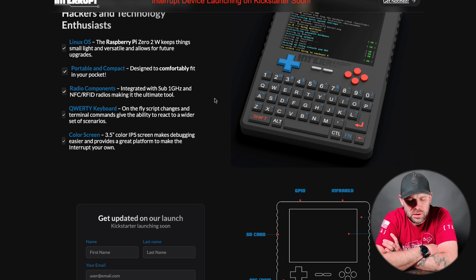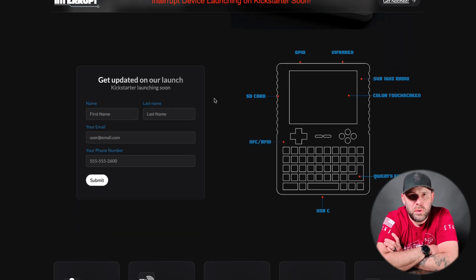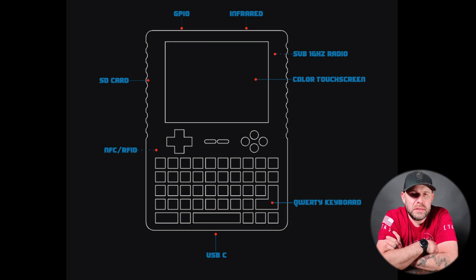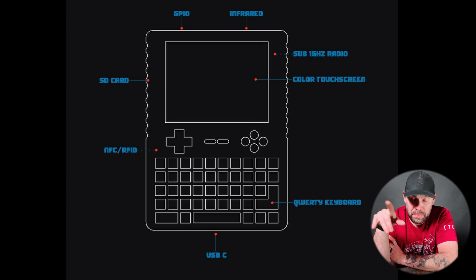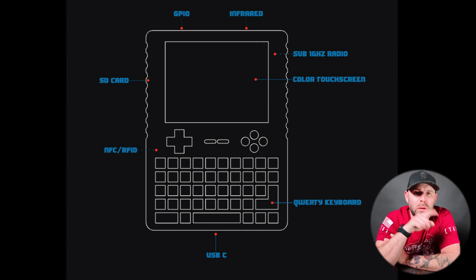It'll have a 3.5-inch color IPS touchscreen, and the renders show what the unit will potentially look like — though these are 3D models and I haven't seen an actual unit yet. Scrolling down, we can see GPIO on the top, which is exciting so we can add peripherals and external modules. It'll have infrared, the sub-GHz radio on the upper right-hand side of the handheld unit, the color touchscreen, an SD card slot on the left, and the NFC/RFID reader below the joypad.